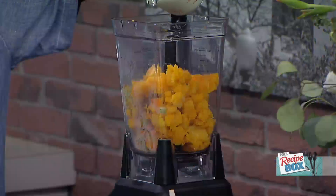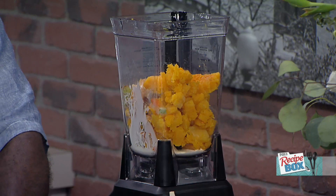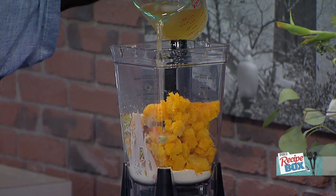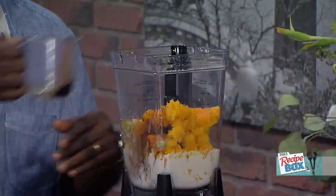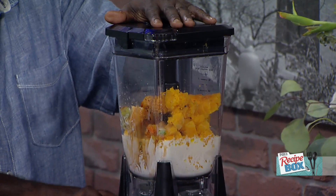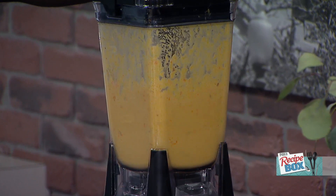We add a little heavy cream for creaminess, then some chicken broth. You can make this vegetarian or vegan by using vegetable broth, and coconut milk would be great for a vegan version. Then a little soy sauce — I know it seems a little different, but I like the balance and umami that the soy sauce gives. It gives a nice little balance of flavor.